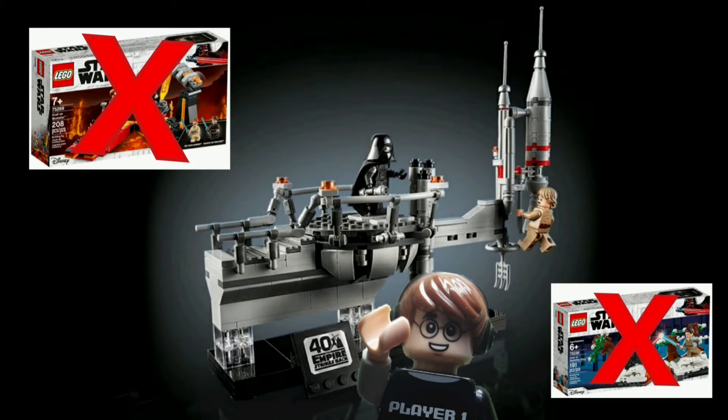Hello, Brickhead Studios here, back for another video. Today I'm going to be taking a look at the Lego Star Wars Bespin Duel set. Let's get into it.